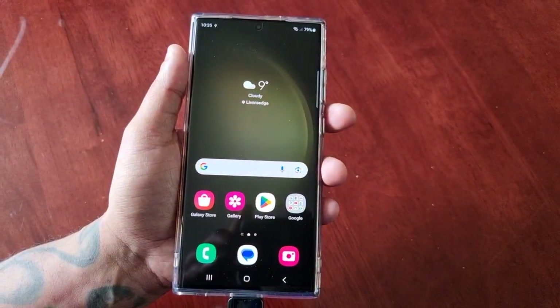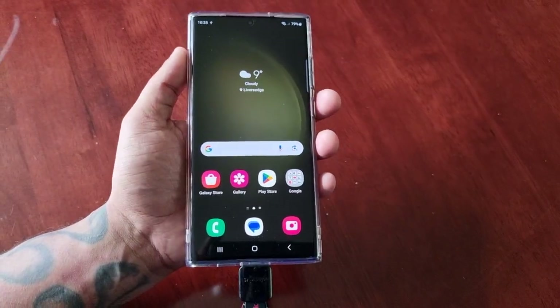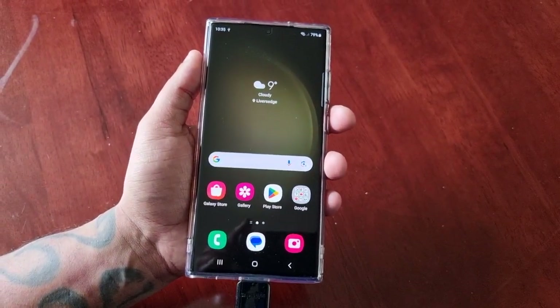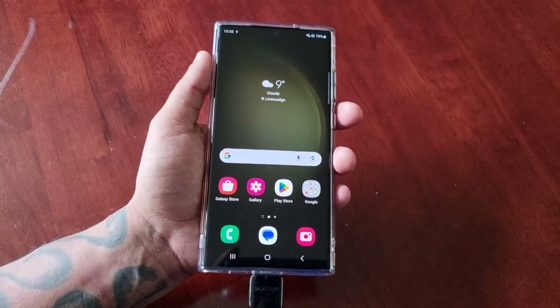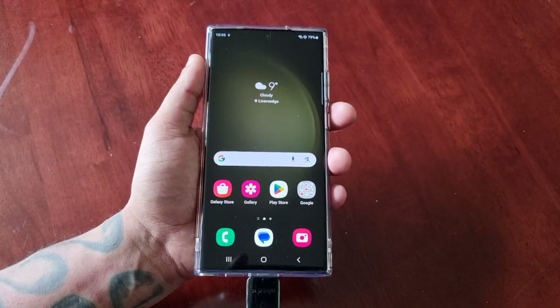That's it for the video, guys. Be sure to give the video a thumbs up — I thought I'd share this with you all just in case you ever need to send off the device for repairs. Thanks for watching, it's the Android Doctor. Be sure to thumbs up the video, share the video, and I'm out — see you in the next one.